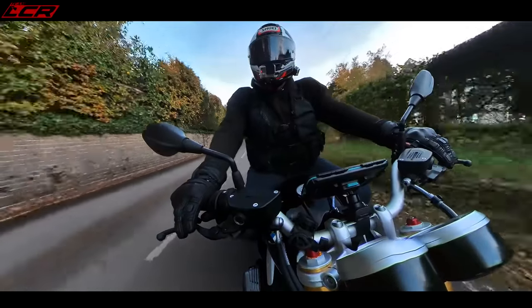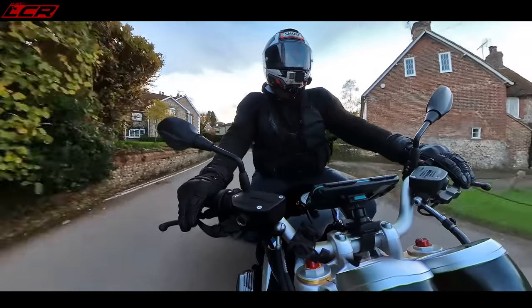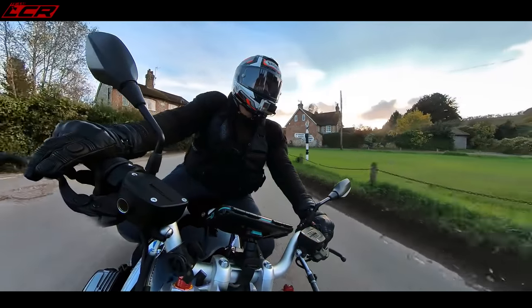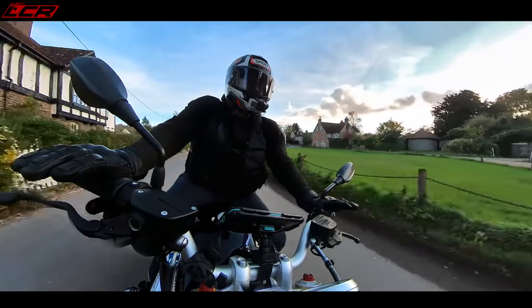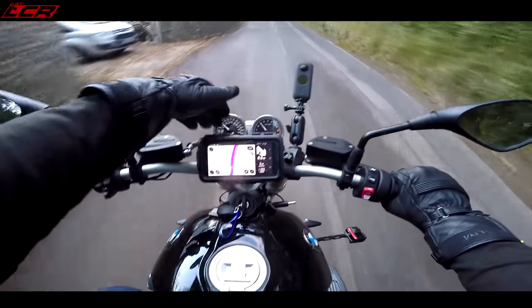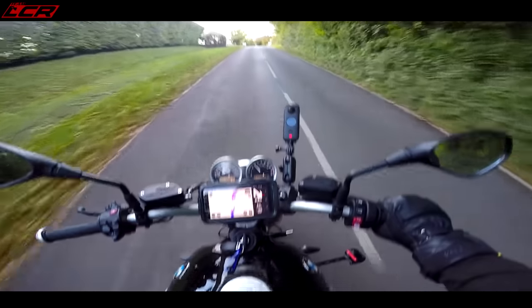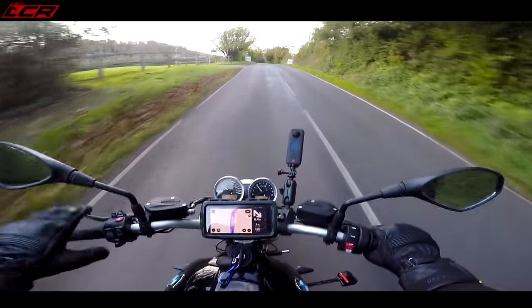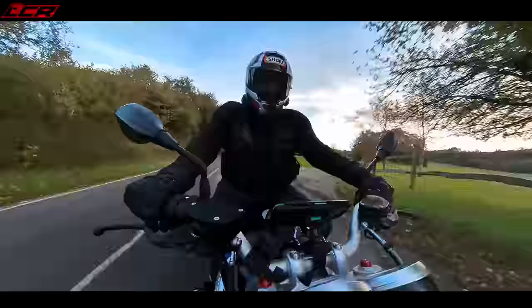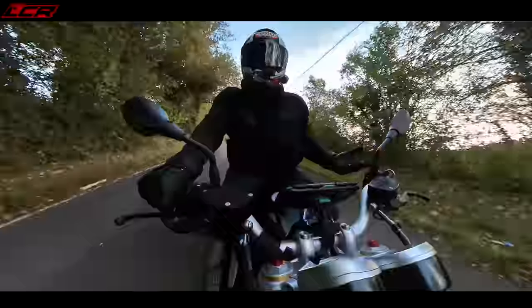One thing it doesn't have is a fuel gauge — I don't know why it's not got a fuel gauge, I couldn't quite believe it. I even did a bit of research online. It doesn't have one. You've got all sorts of information on the LCD — I can tell you I'm doing 48 miles per gallon — but it won't tell me how much fuel I've got left. It doesn't have a fuel gauge, which is really a bit odd. Why doesn't this bike have a fuel gauge, BMW?